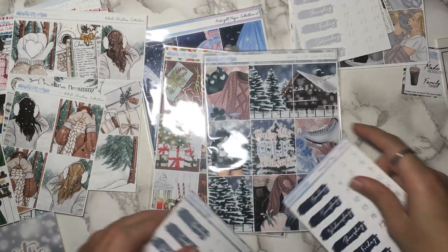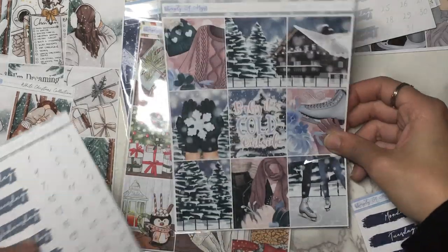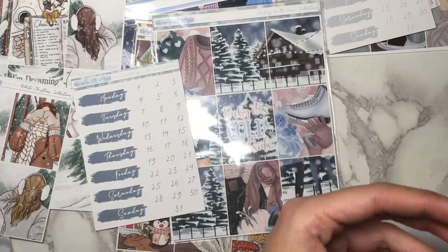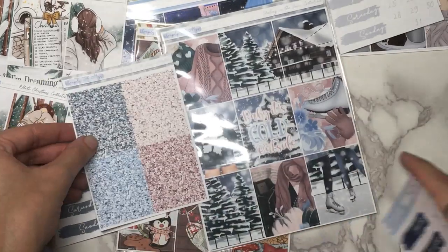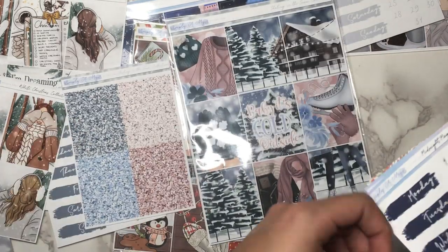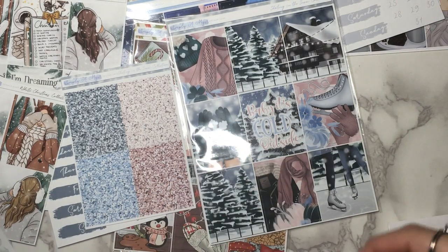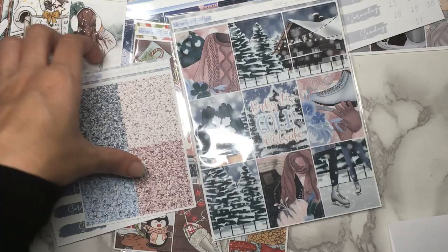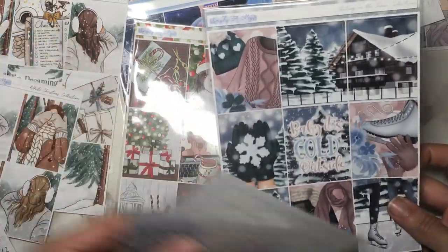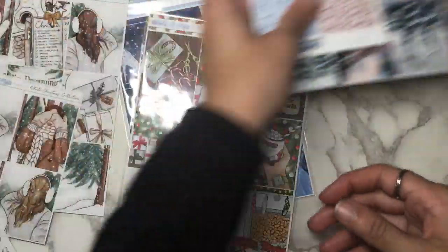Let me show you the extras for that collection — this is the Skating in the Snow Collection. So here's the date covers and date dots for that, and the glitter headers that go along with that. And I don't think there are any extra full boxes — it would be really cute to have a couple of boxes, but I think this is the only shop I've seen with this art. So yeah, I really like that. Probably going to use that for this week.